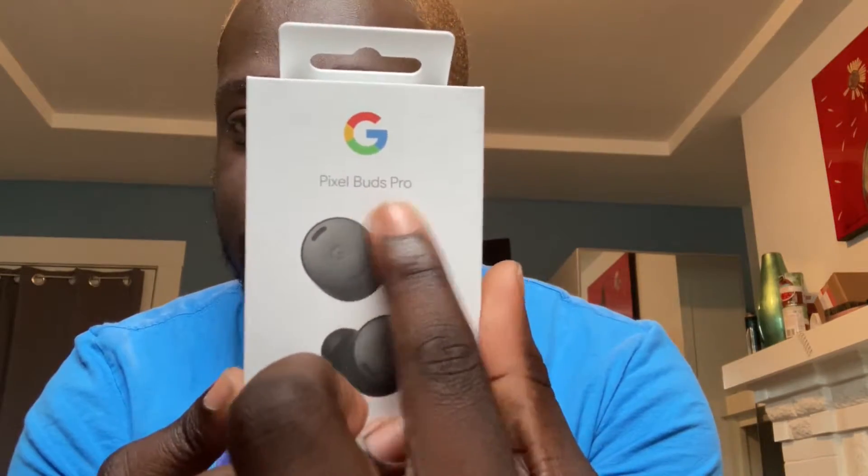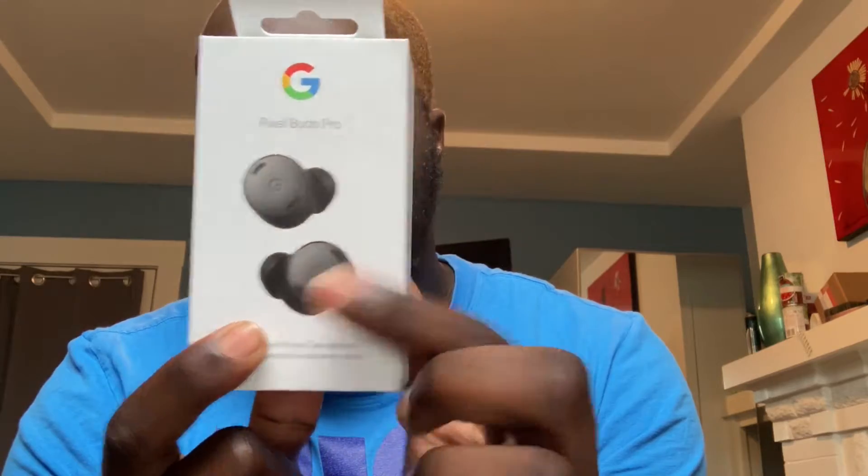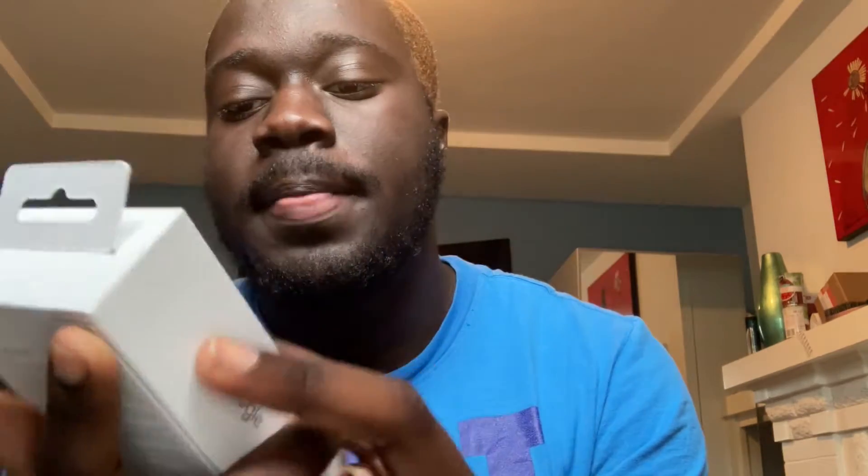So first things first, let's take a look at the box. It just says Pixel Buds Pro with the Google logo here. You have a picture of the buds. I did get the charcoal color — I was considering getting the coral, but unfortunately I wasn't able to secure a coral Pixel 6, so I figured I would just go with the black. Just a couple more Google logos and the Pixel Buds Pro text. And on the back there is some information that I'll cover up anyway.